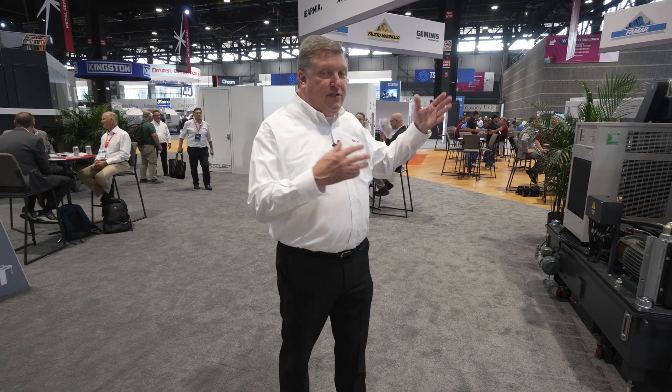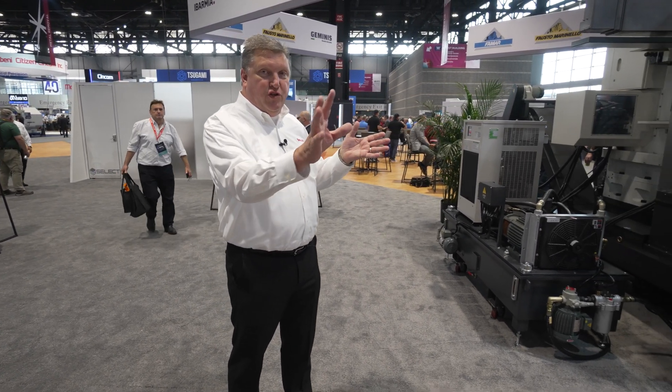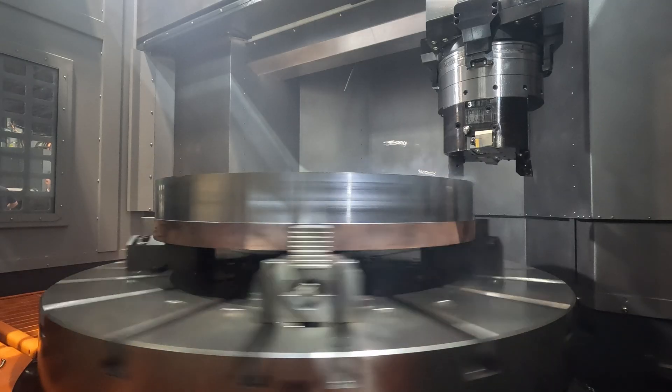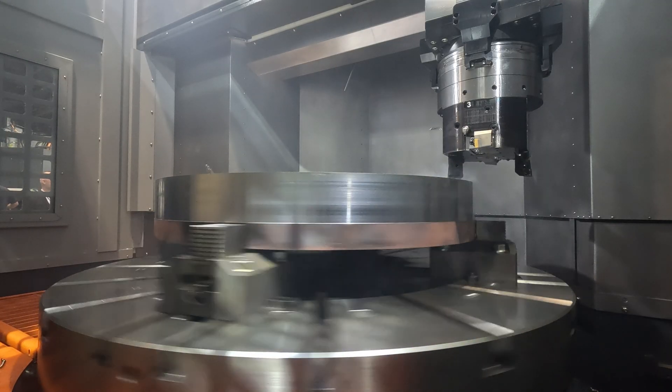The same features with the Momentum that you know from the entire Momentum series: the full wrap column, the full travel cross rail, the heavy duty casting, and the extreme rigidity that Momentum has come to be known for.